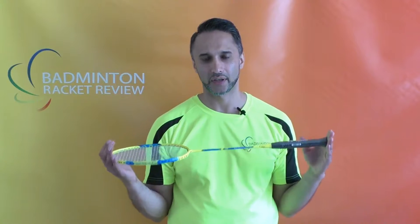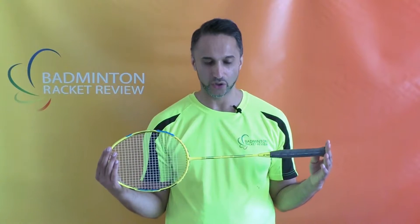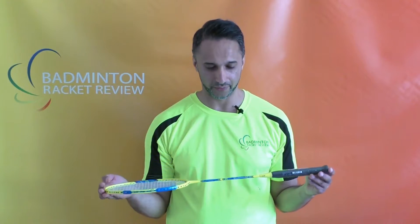Hi everybody, thanks for joining us today. We're going to test a Yonex Dura 55 badminton racket.